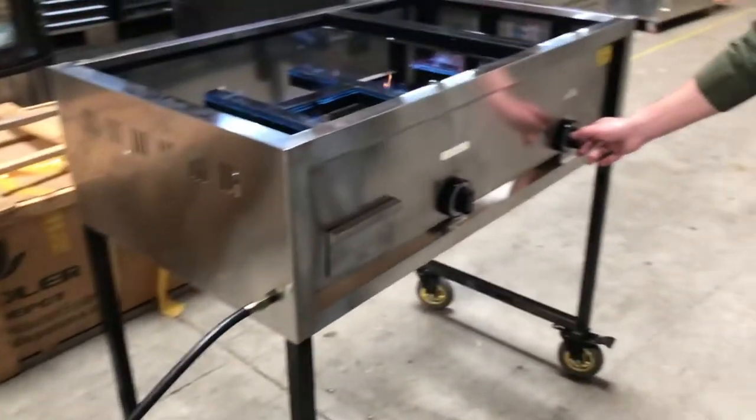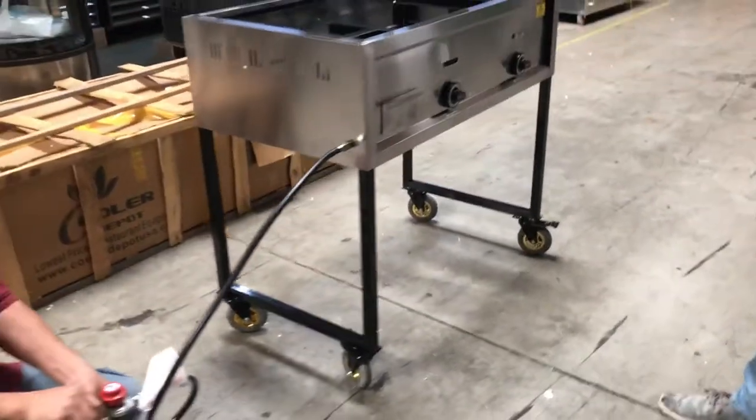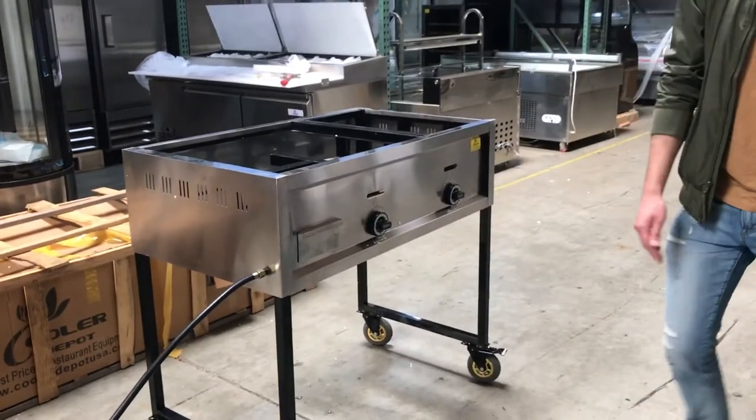So that's a little demonstration on how to use the burners. Also included with this cart, you'll have a waste tray at the bottom for your griddle, as we're going to demonstrate right now.